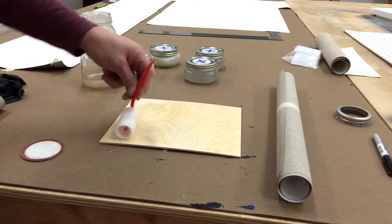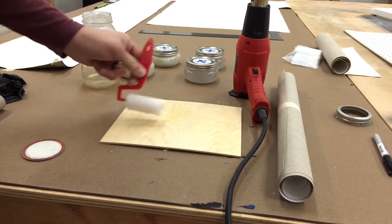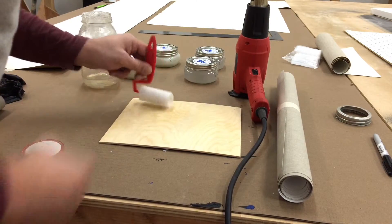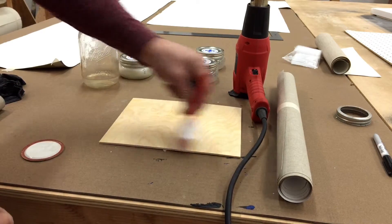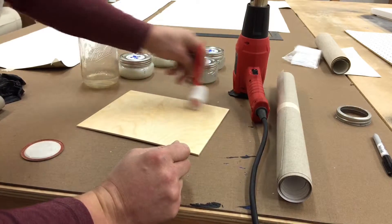To apply it, I use just a heat gun. The heat gun is also used in another stage. Beva has another ingredient — some kind of a binder that keeps it from separating — and I'll show you what I mean by that in a little while.